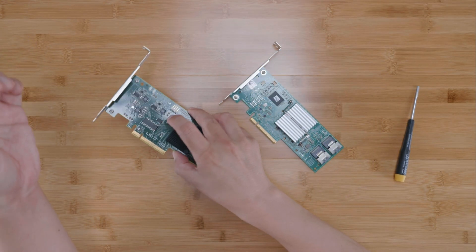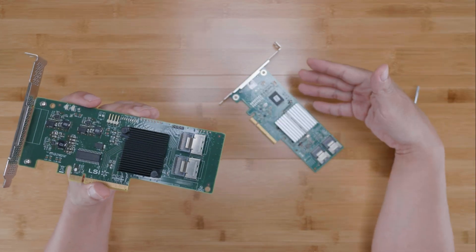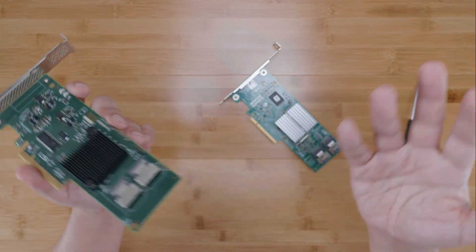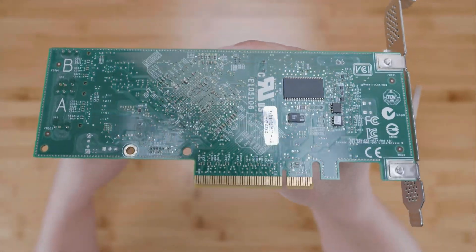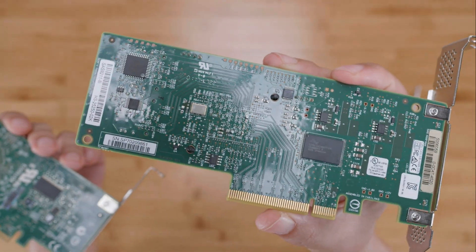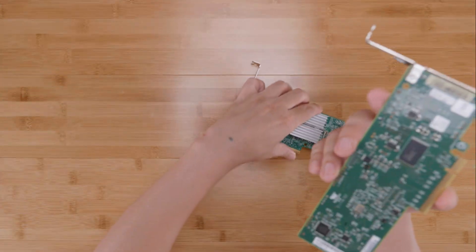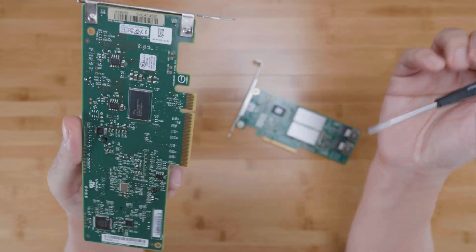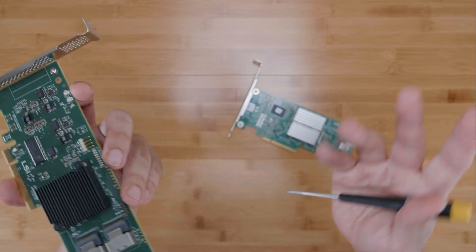Third, over the course of handling over 30,000 SAS controllers, I find that the LSI controllers are just more fragile than the Dell ones. I've seen a lot more damaged LSI controllers than Dell ones, even though I sell a lot of Dell cards. If I had to speculate, the Dell cards use larger SMD components, as you can see here. The LSI design uses really tiny SMD components, and I often find that the tiny SAS lane capacitors or PCI lane coupling capacitors tend to get broken or damaged. I'm not saying that doesn't happen to Dell cards too, but in my experience the LSI cards just seem more fragile.